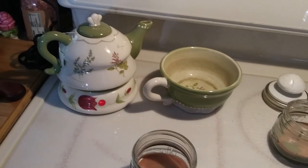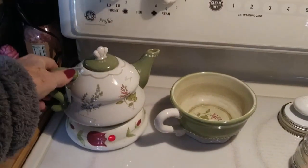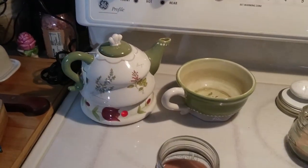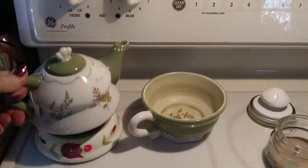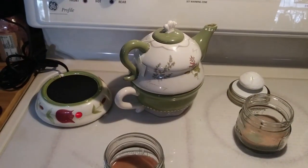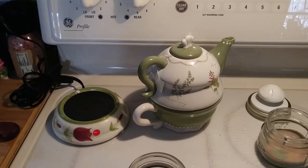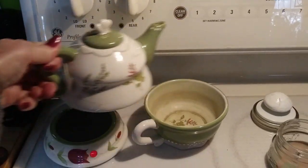I've had this mug warmer for years and I just discovered this morning that my little teapot fits perfectly on there and it really goes with it too — this will keep my tea warm. I like my tea in the afternoon. I was going through my cupboards and found this teapot that I hadn't been using, so I just pulled it down and started using it.